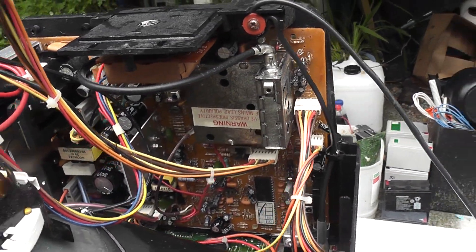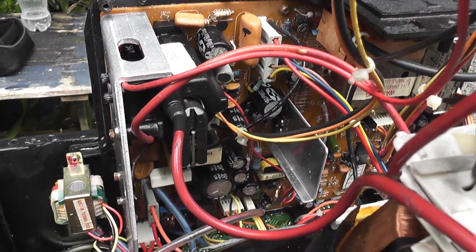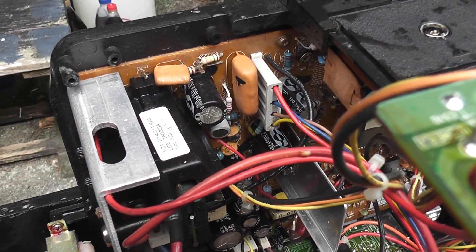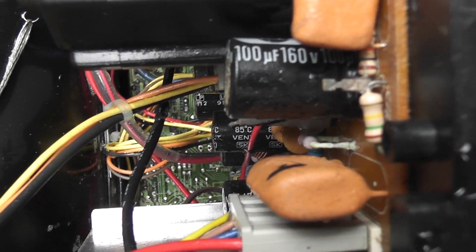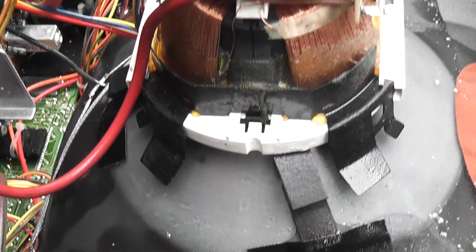A quick look inside the TV doesn't reveal that much. I was expecting some popped capacitors or something, but they all look pretty well intact. My guess is that the HT supplies popped somewhere. The speaker must have had some good DC through there — the whole corner is blown out by the look of it. Not to worry, it was fun anyway. Thanks for watching.